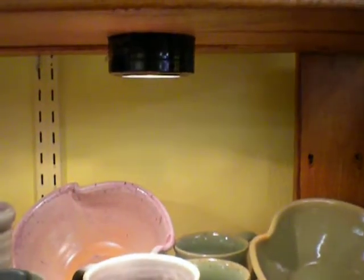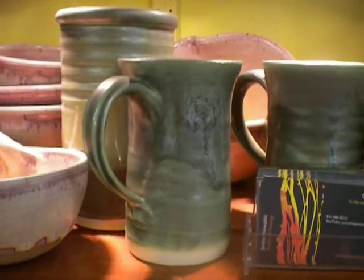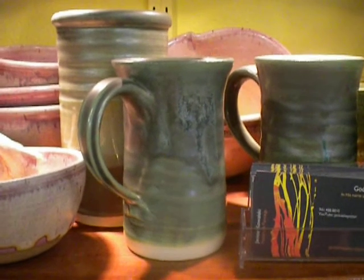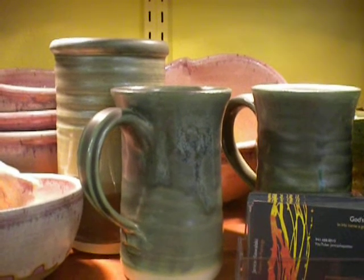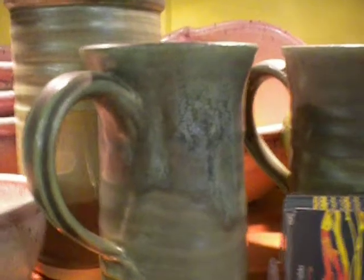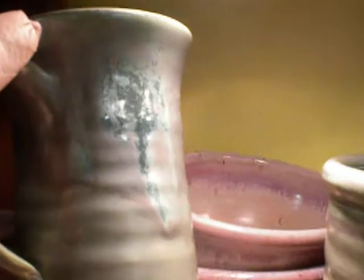Another new color that I tried is gunmetal green. I got it in the powdered form and mixed it to 1400 on my hydrometer. For both the mugs and the utensil holder, I dipped them once and then dipped a second time on the top, maybe halfway down. It really does have a nice break and almost iridescent look to it. These lights are pretty good, actually. I think there's going to be lots of new pieces with this color combination.